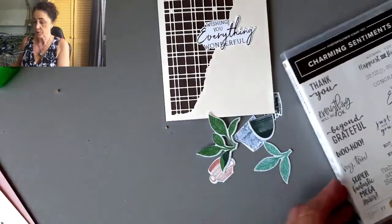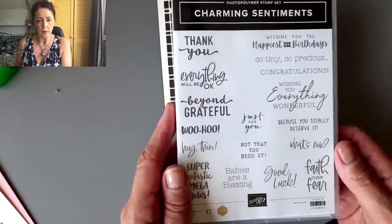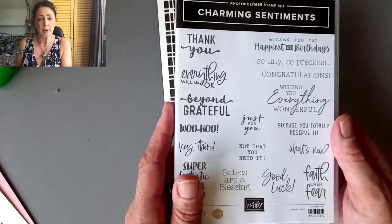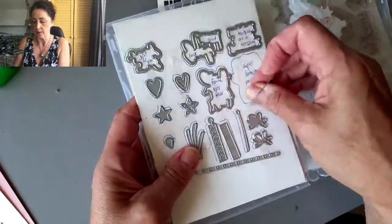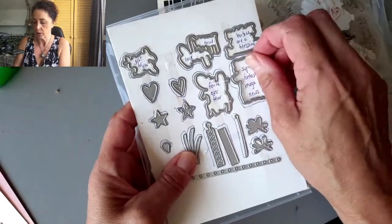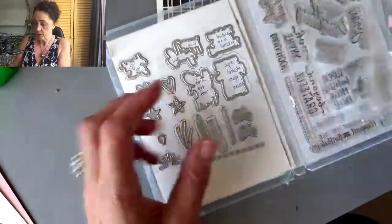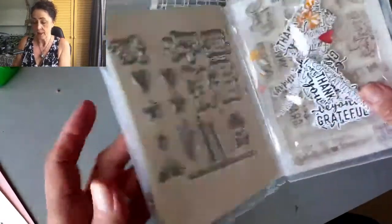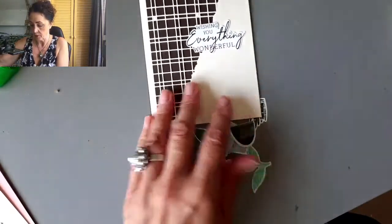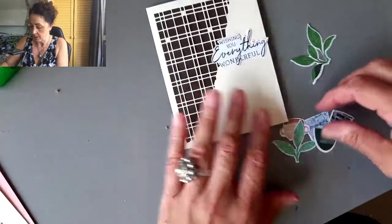I've also kept a whole load of these sayings stamped and ready to go. The saying is from Charming Sentiments, and I did that last week. Lisa Curcio has a thing on her blog where you can print something to put your dies on — she designed this stamp set. Here are my little baggies with all the sayings: these are in black, these are in brown. When I need a saying, I don't have to stamp one — I already have them all ready to go.